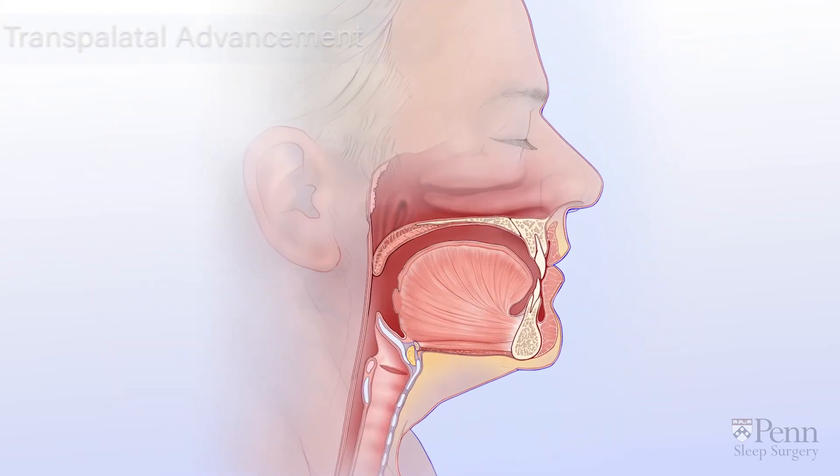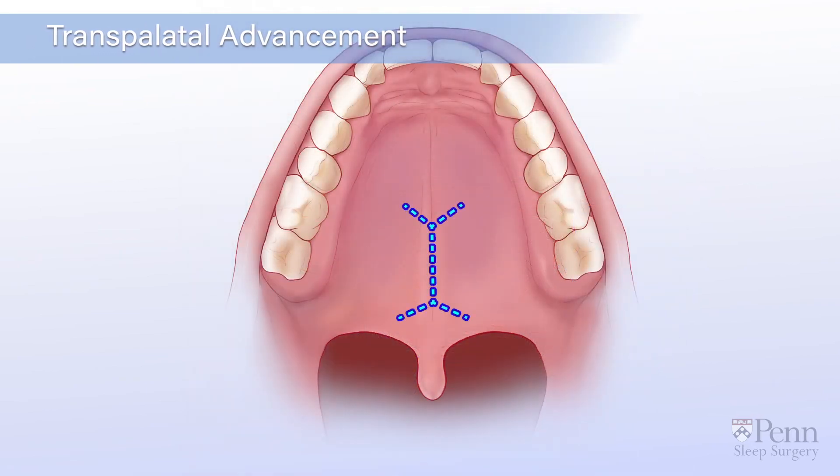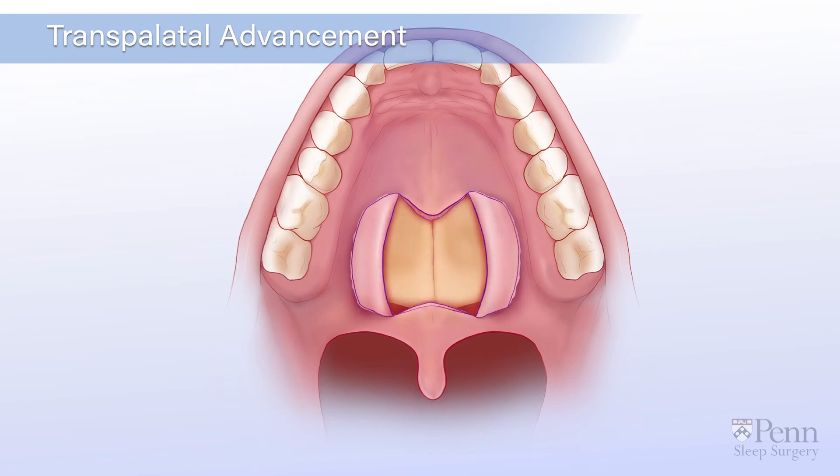Another procedure that may be recommended is transpalatal advancement. Your doctor makes an incision on the roof of your mouth and removes a wedge of bone from the back of the hard palate.